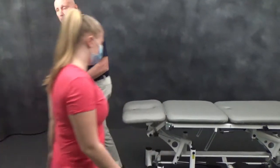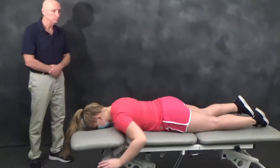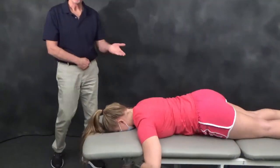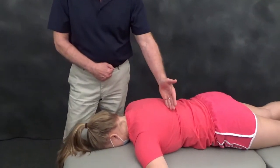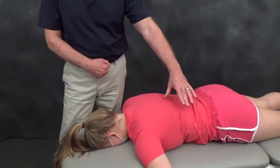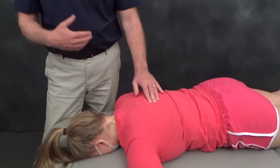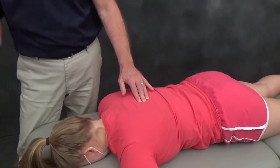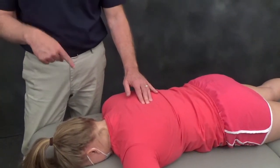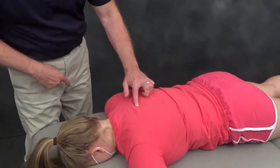So Amanda, if you would come in please — let's demonstrate the technique. We have a patient in a prone position. If I'm going to manipulate ribs on the patient's left side, the first thing we do is find the spinous processes. Then we have to stabilize the vertebral segments so that they do not move, and the actual rib joint — the CV and CT joint — does move.